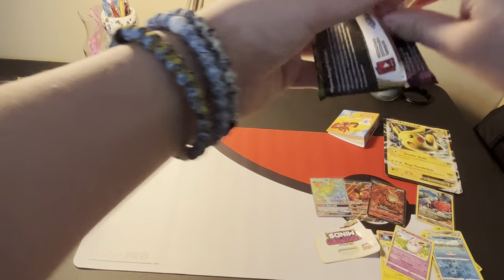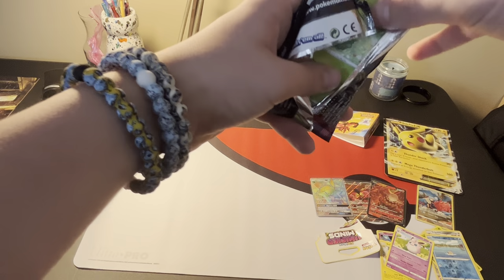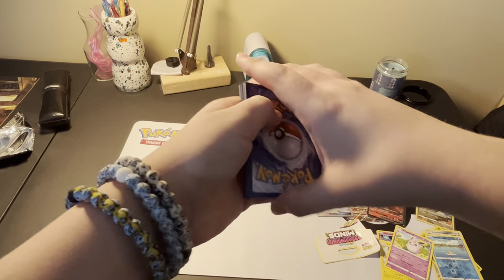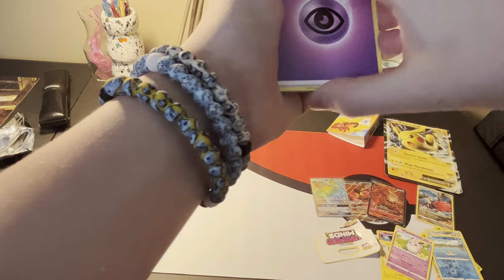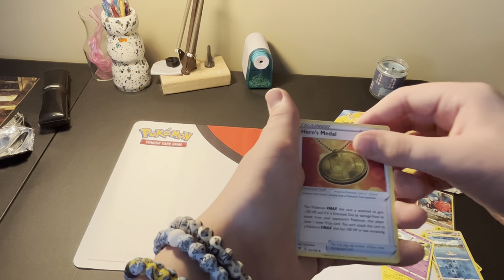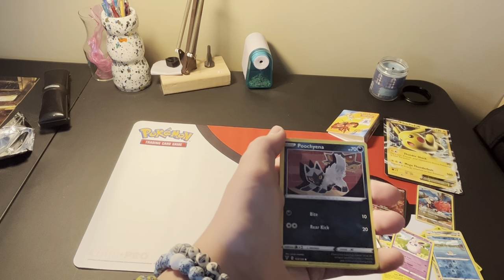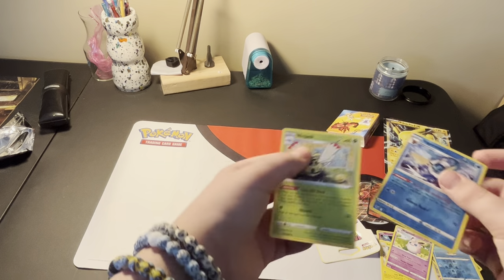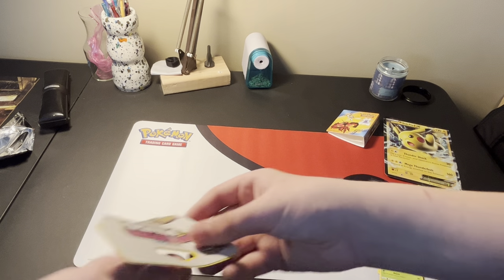We've really got some good pulls so far, and there's still a lot more packs to go. I swear I always do terrible in Vivid - I can never pull anything. Let's see if that changes. Energy, Sableye, Galarian Stunfisk, Hero's Medal, Skiddo, Blitzle, Rockruff, Poochyena, Pikipek, Reverse Holo Vaporeon, and a Ninjask. But that's a pretty cool reverse.